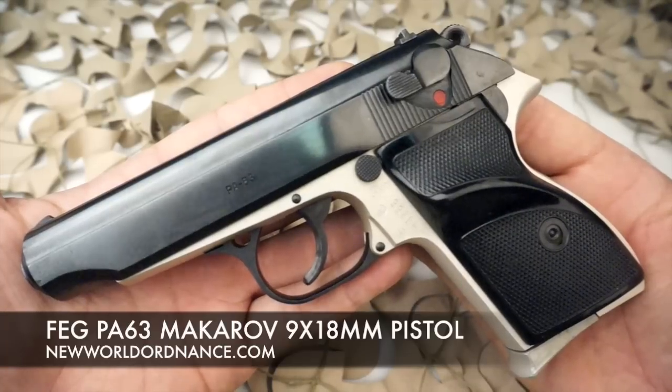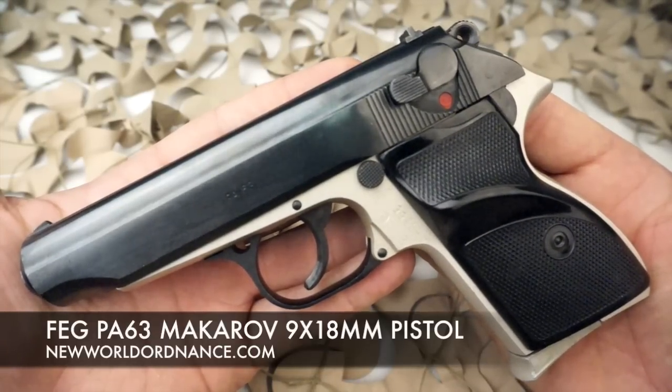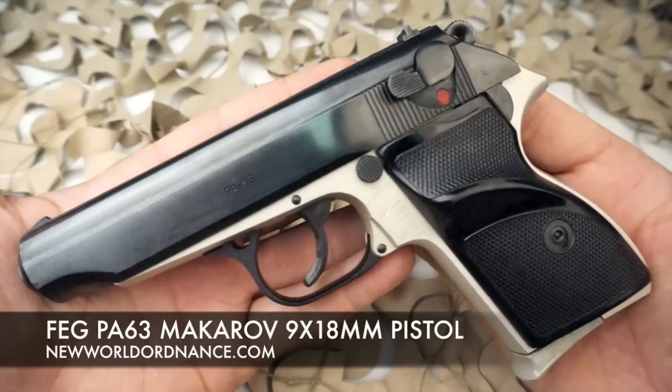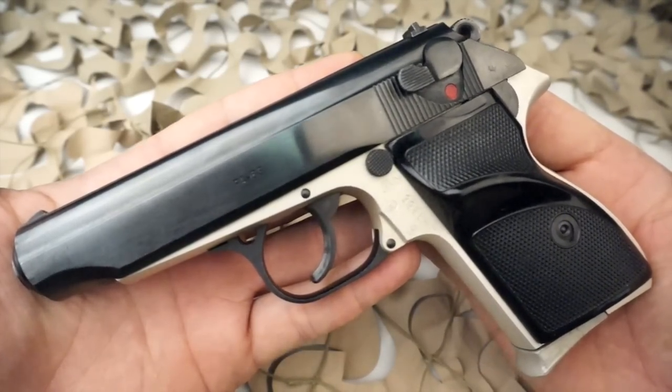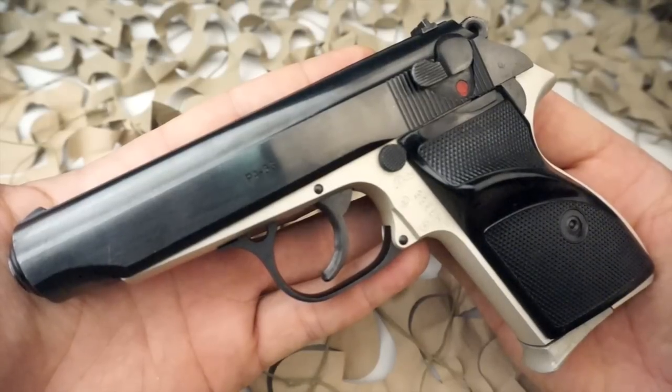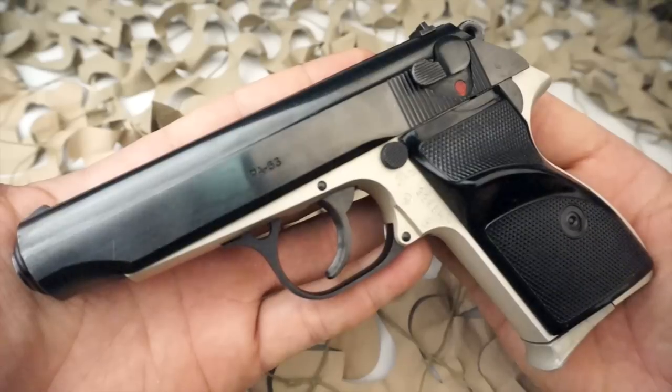You're watching New World Ordnance, and today we're looking at the FEG PA-63. This is a semi-automatic pistol designed and manufactured by the FEG Army Arms Factory of Hungary.